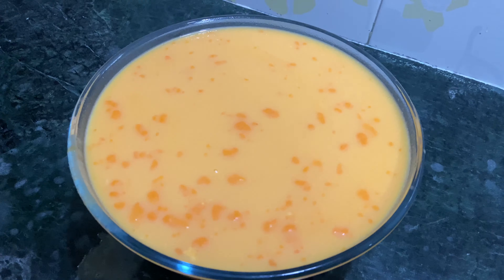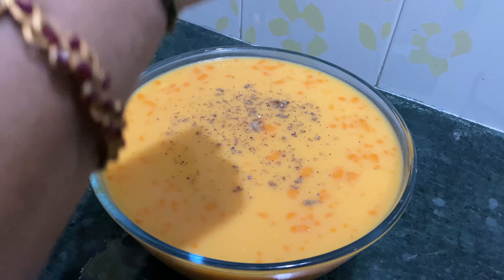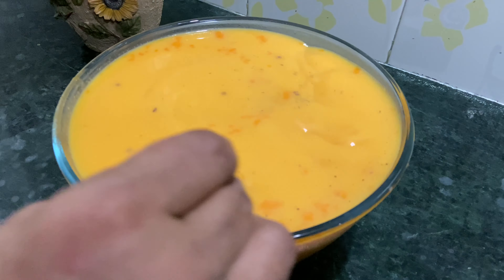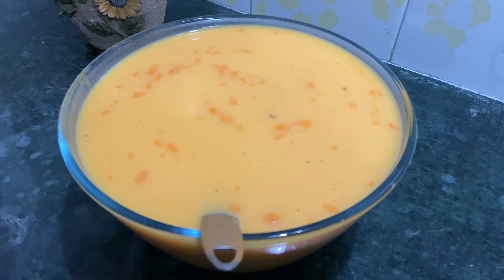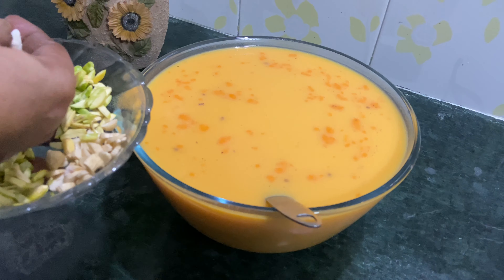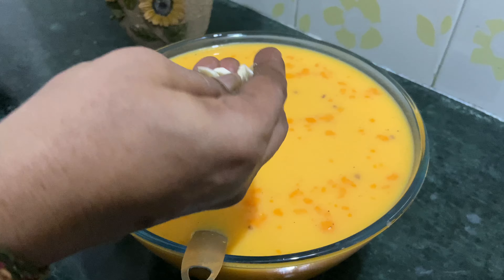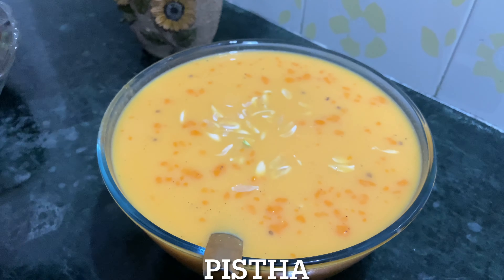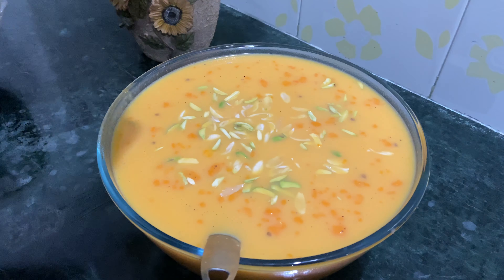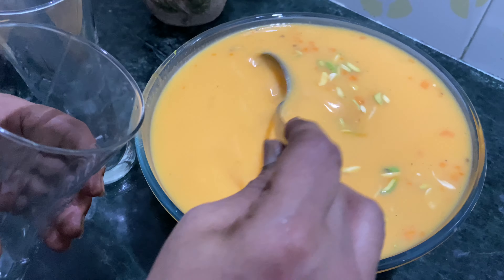Add some flavor and some garnish. This is optional — it can be plain. Add some red color, a little salt, and some leaf on top. Add some sugar and some coconut too.